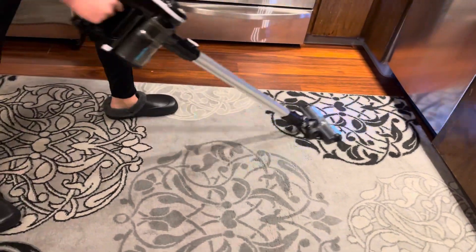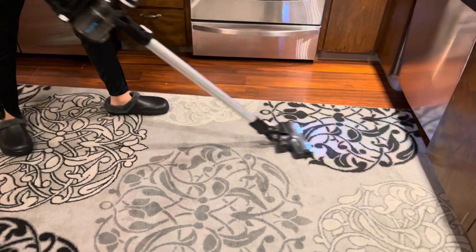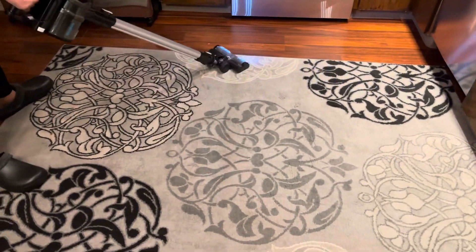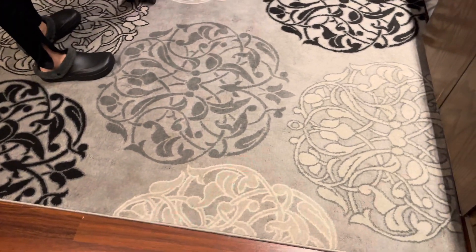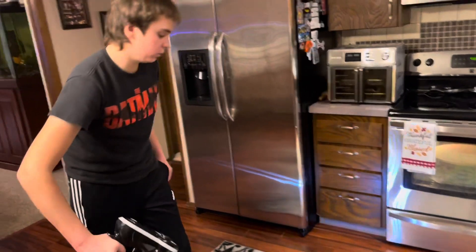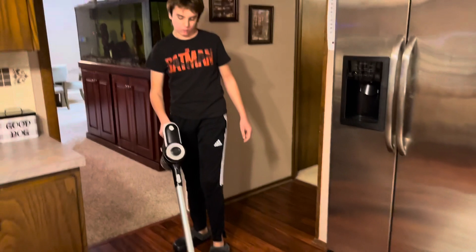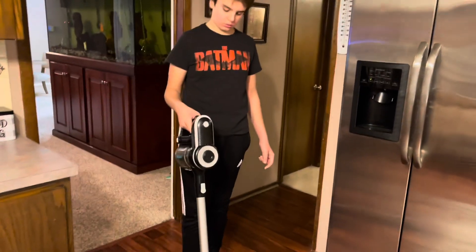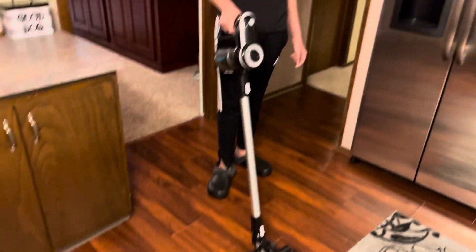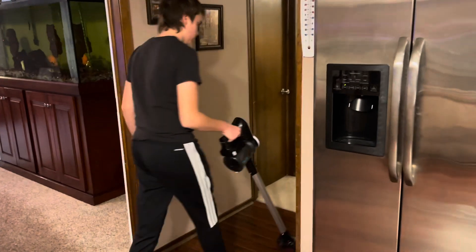We're at 21 and a half minutes and it's still going. I'm pretty impressed. I'm glad we figured out this whole charging situation — they didn't really explain that, so hopefully this helps a lot of people buying this vacuum. I love all the attachments, I love that it's battery-powered, I love that you can just go from room to room without dealing with cords at all. You could just knock out the whole house faster.